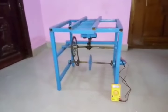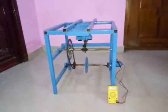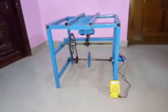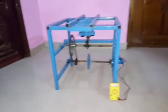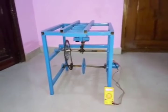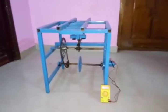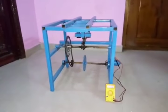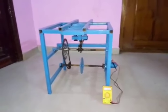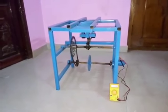If we install this on every train track, we can generate electricity that can almost supply electricity to an entire village. That's it, guys — watch out for new videos, subscribe to our channel, and hit a like.